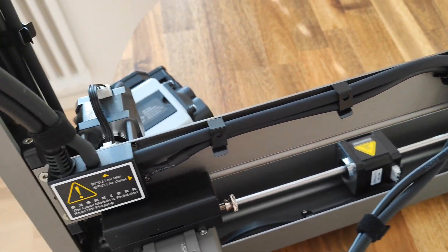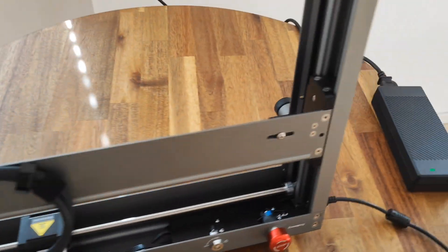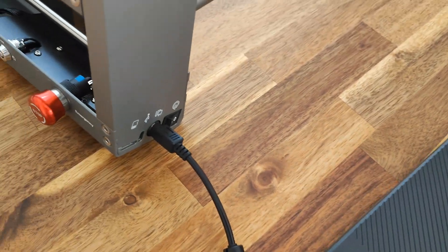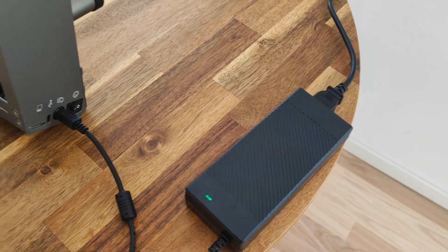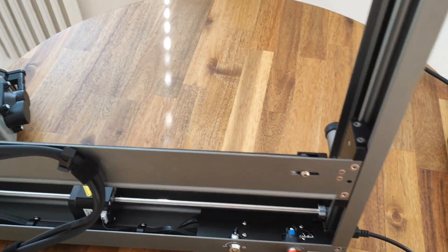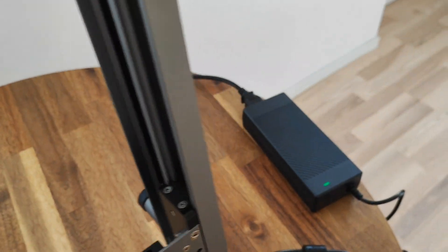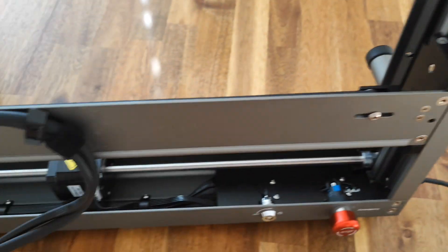It's very clean — no hanging cables. This is the power supply adapter, which you connect to the laser. Maybe in the future they'll integrate it into the frame, because I think it would be much better if it was integrated rather than hanging like this.